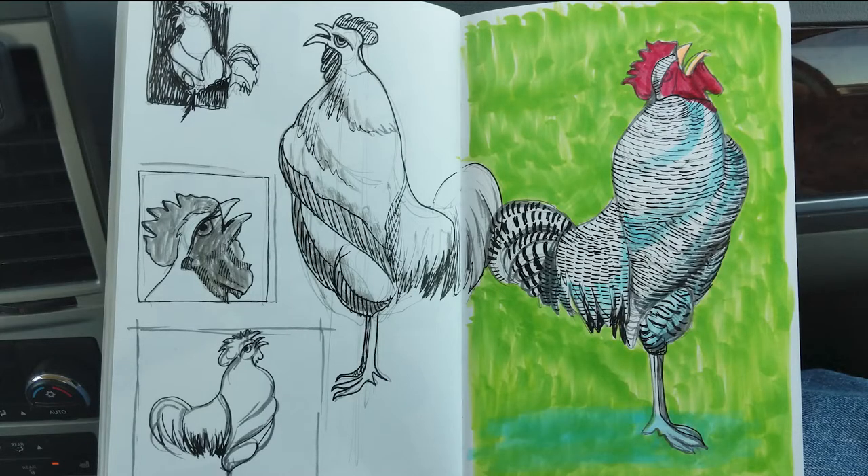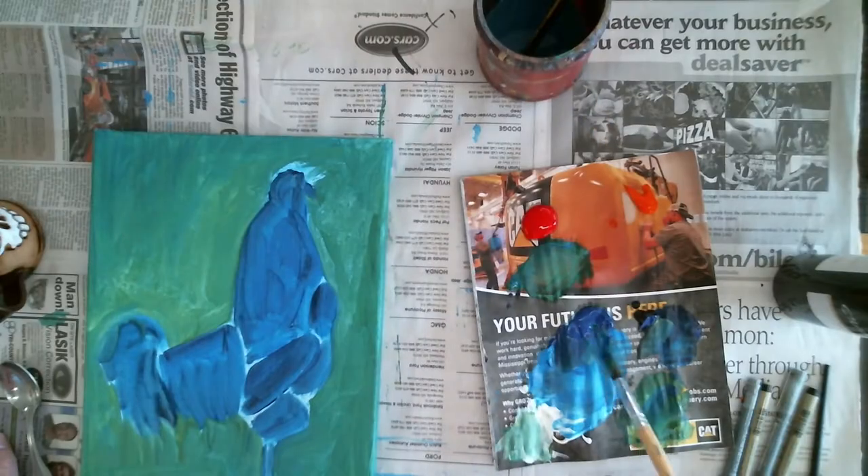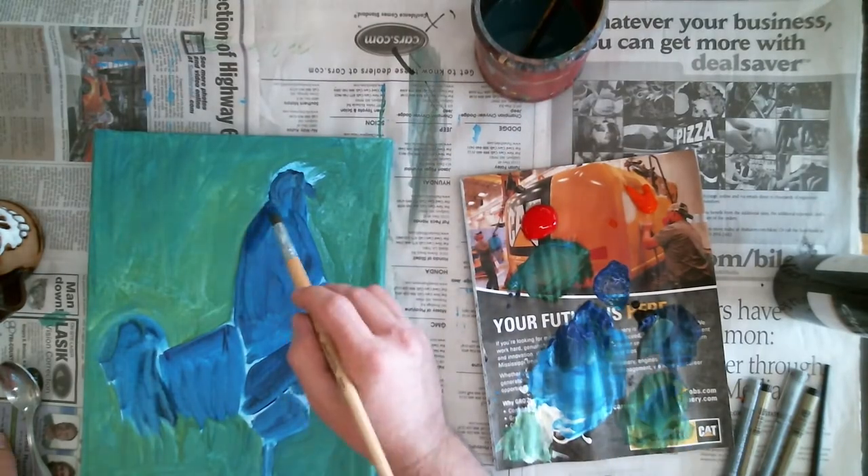Here are the sketches that I did to begin with. I did like four studies and I think I did another one on another page as well. Let me tell you, all of those stripes are tedious, but that's okay. We're going to get to it.